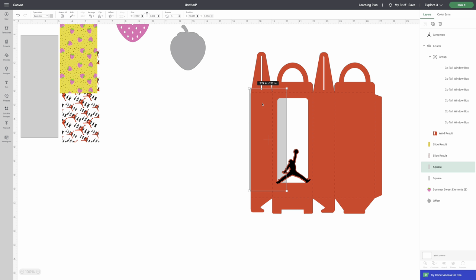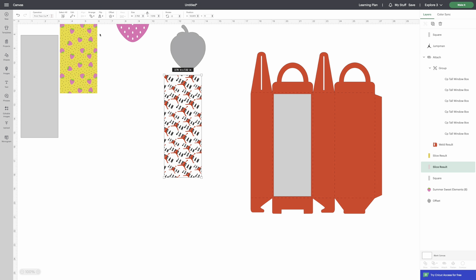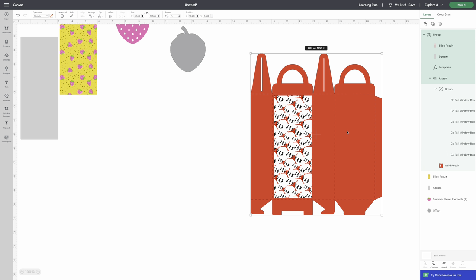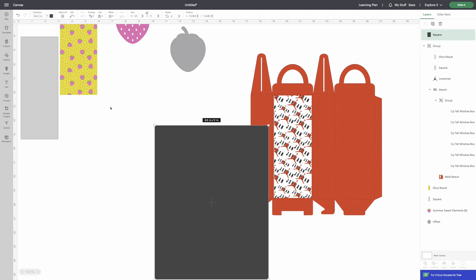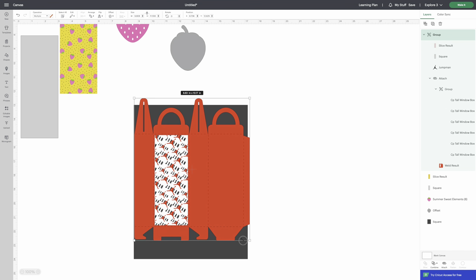Bring your acetate sheet to the front so we can see it and lay it here. We're going to change its size. Bring the printed paper to the front too. Now highlight and group all of this together. To make sure everything fits on 8.5x11 cardstock, get a square shape, unlock it, and change the width to 8.5 and the height to 11. Arrange that to the back, then bring everything in to match the sizing.